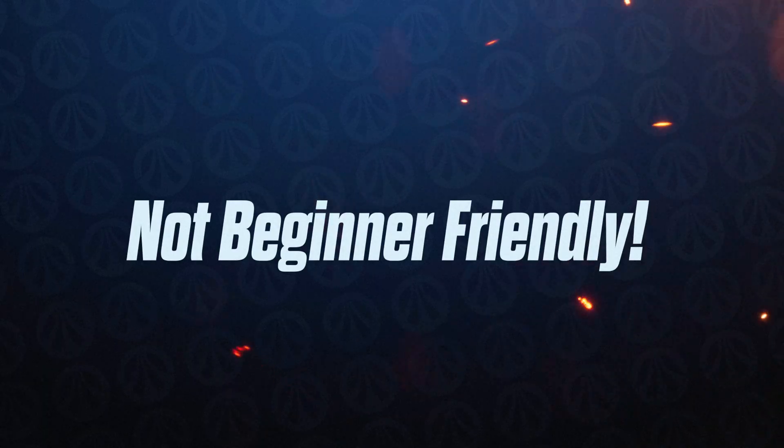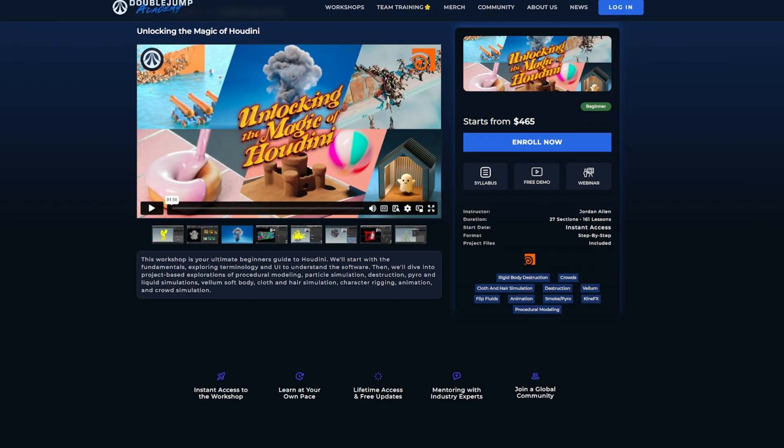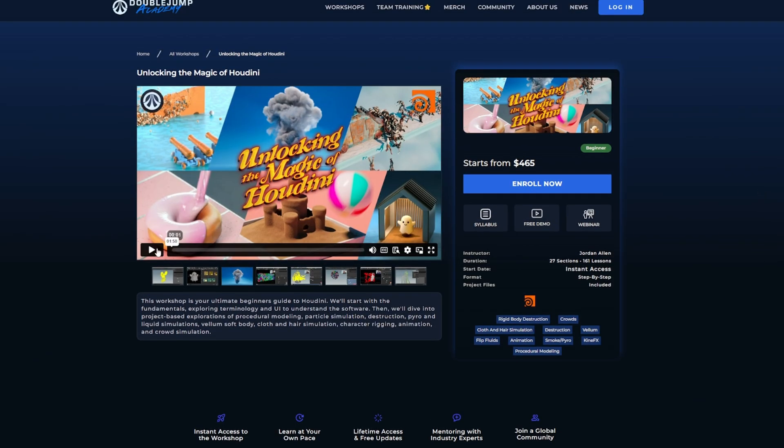Just a heads up — this workshop is not for beginners or juniors. I don't want to see any beginners taking this because you will not be able to finish it. You should take other workshops like our Unlocking the Magic of Houdini first before tackling a project like this.